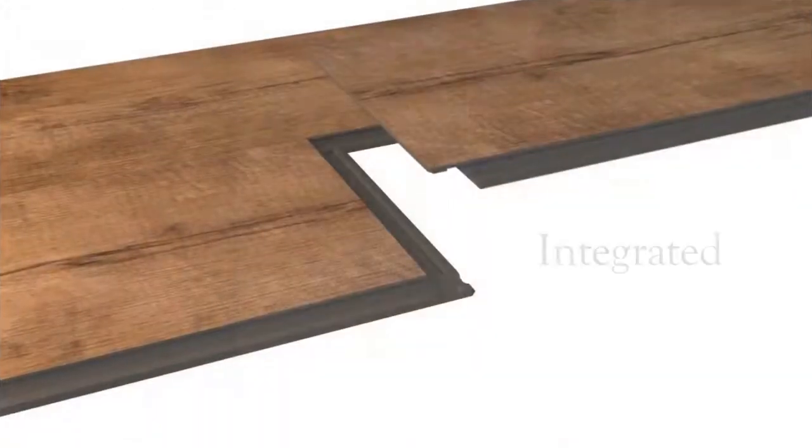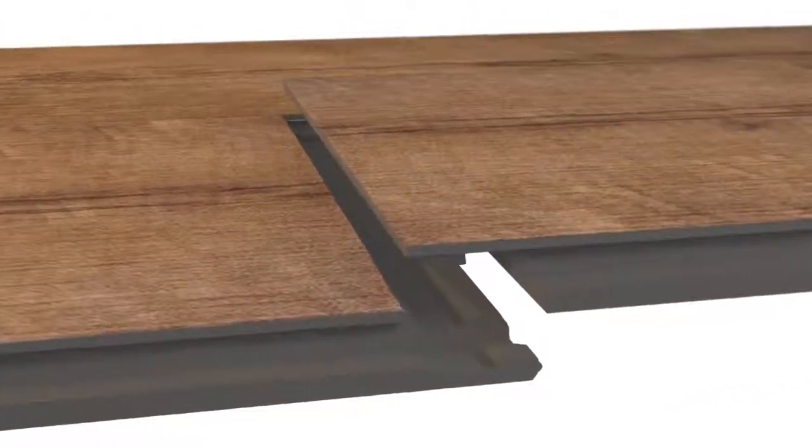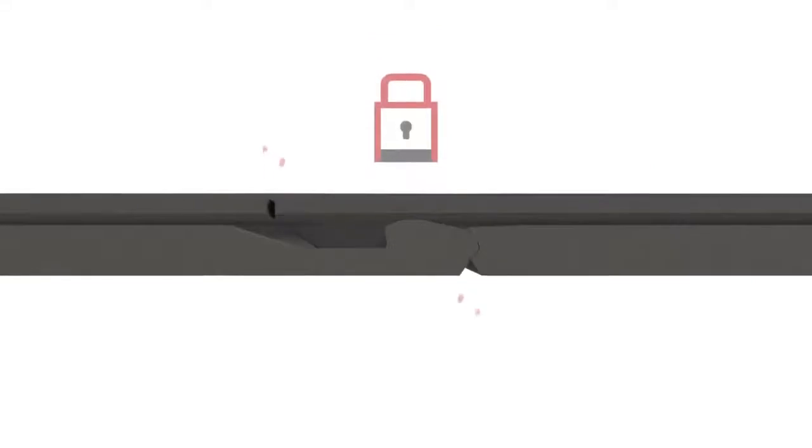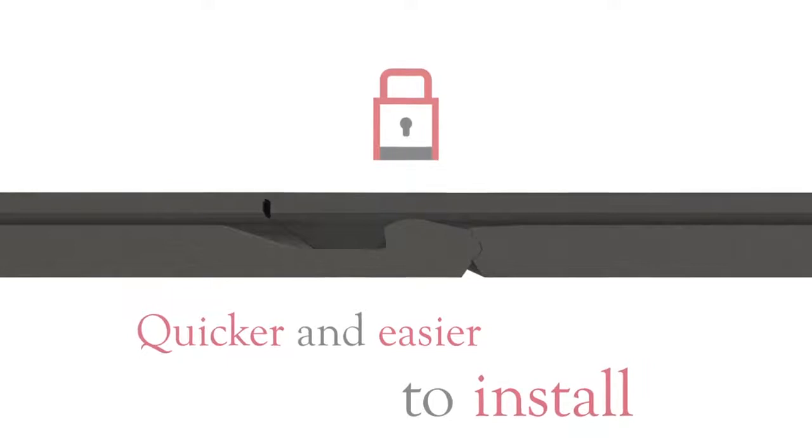This new generation flooring is cleverly integrated with underlay, so there is no separate application, making it less time consuming. Unlike other click products, Amtiko ClickSmart has a robust locking mechanism, making it quicker and easier to install than alternative LVTs.